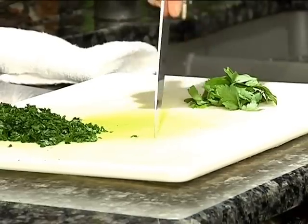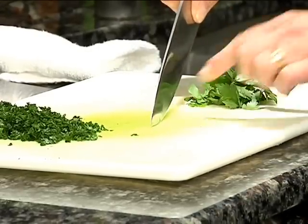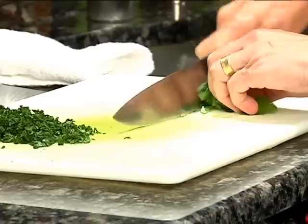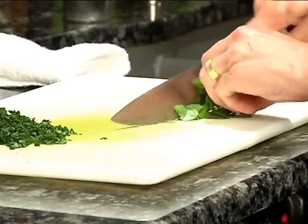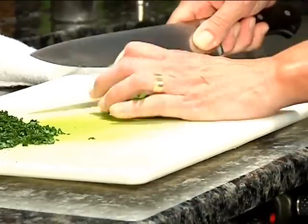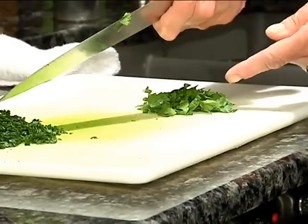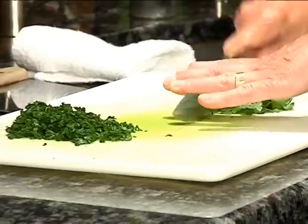we want to use the French roll technique, which is holding the tip of the knife down, making a claw with your hand, and then just quickly chopping through the parsley. You need to go through this several times. Look at the difference between this and this — this is one chopping, this is about eight or ten choppings. So I'm just going to continue.